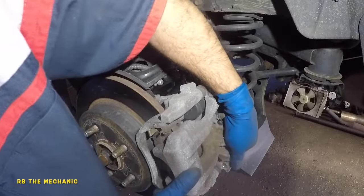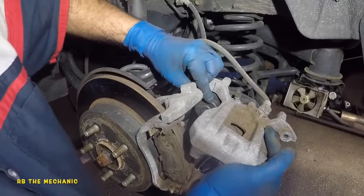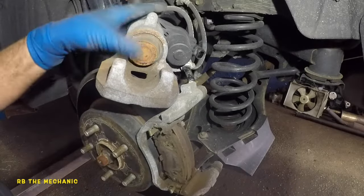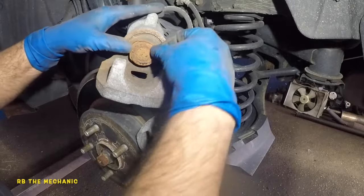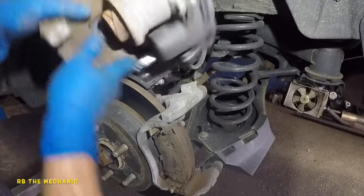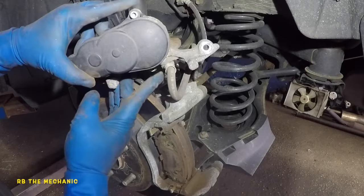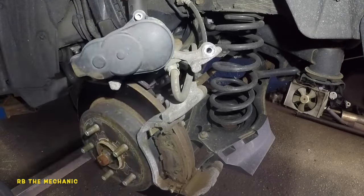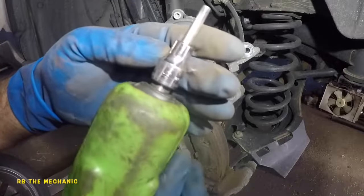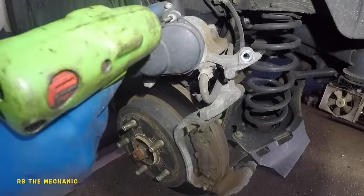If we didn't have the parking brake off, you wouldn't be able to do this because it would grip onto it. Look at the condition of this rubber — it's all twisted, so there's not much we can do there. We're going to take off both of these bolts on the actuator using a 5 millimeter allen. We're going to remove this one and this one, and the whole actuator will come off.